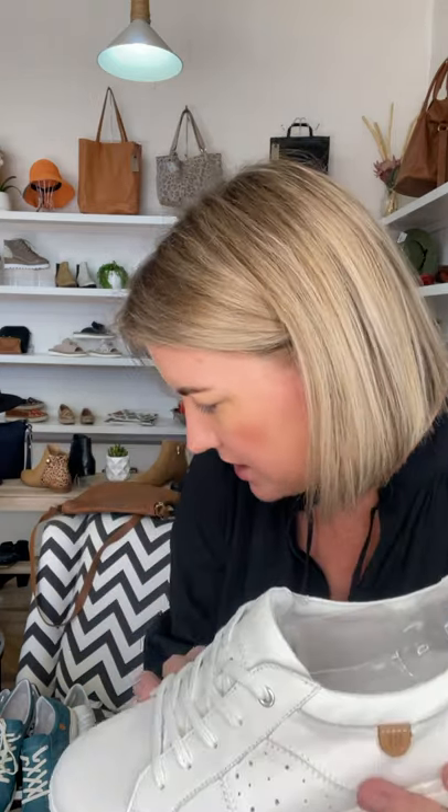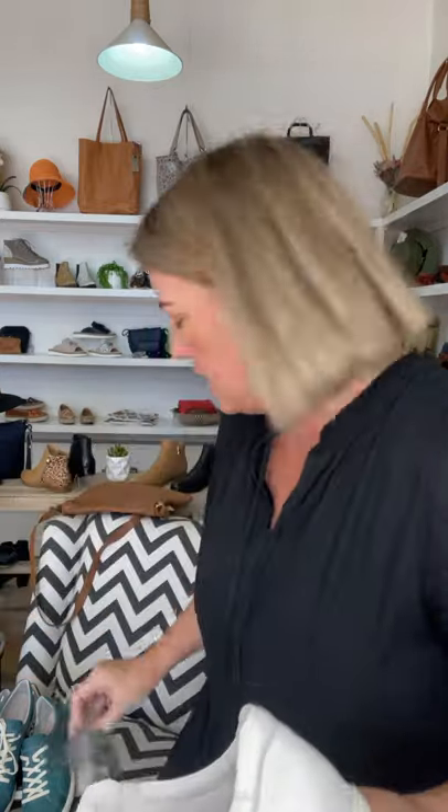Let me talk you through Karen. Karen — spelled C-A-R-E-N — is a beautiful sneaker from Joseph Siebel. Comfort and quality are 100% there with this one. Let's take out the insert — beautiful, beautiful sneaker.